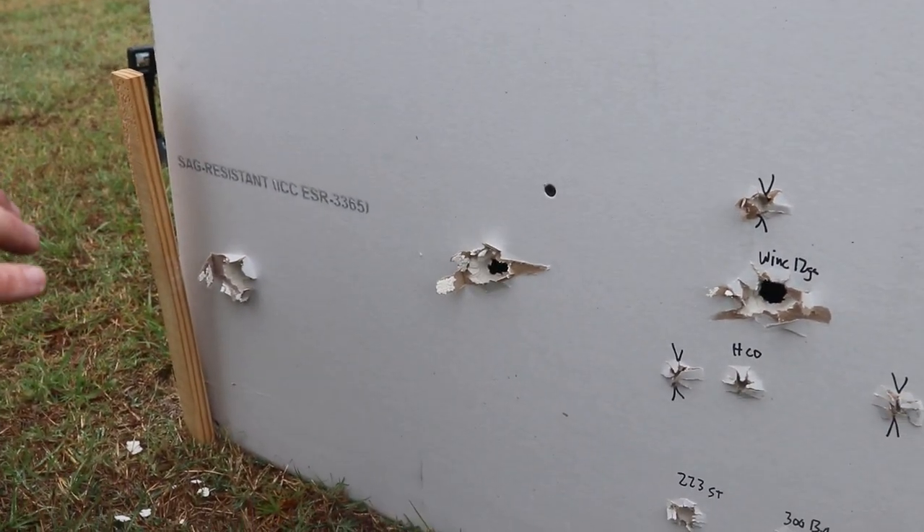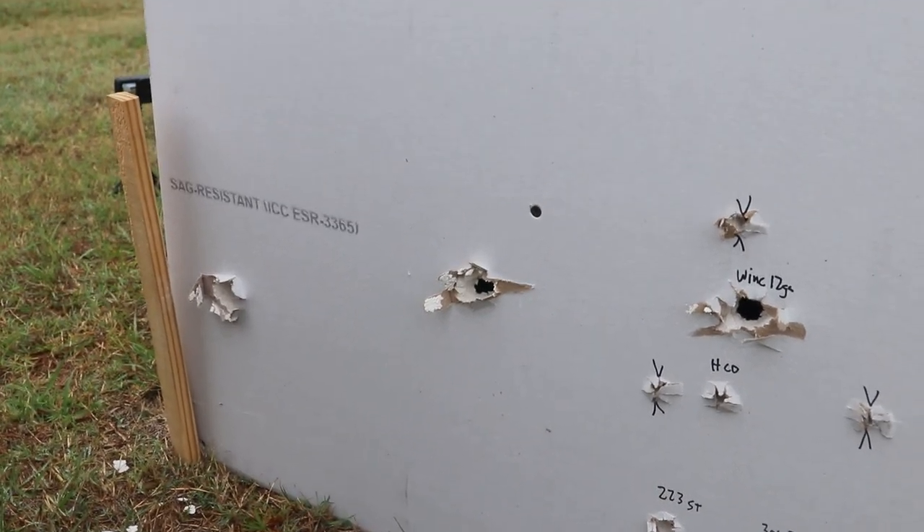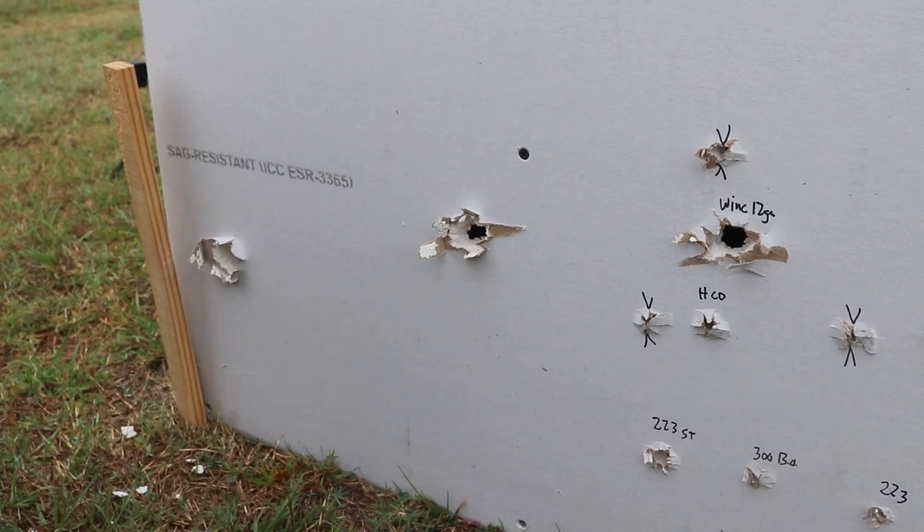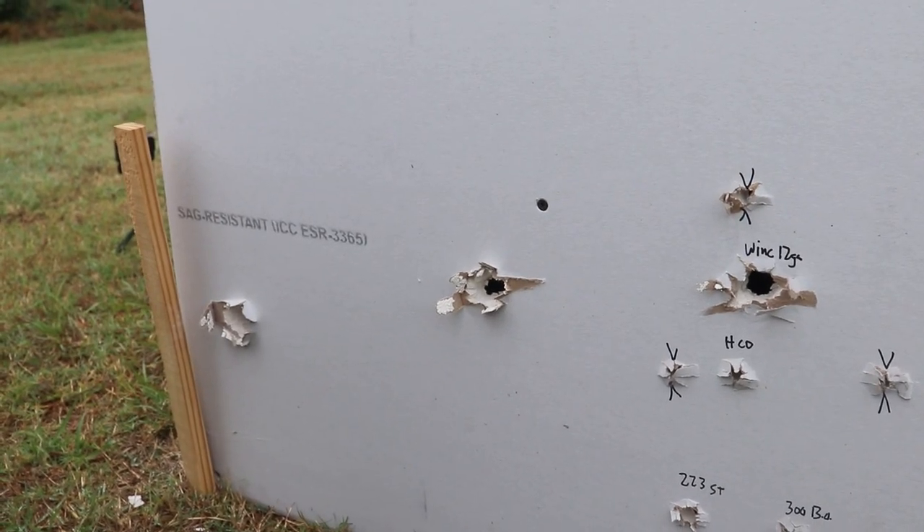I was wrong — I thought the gel was going to catch it. Maybe because the gel is so used it didn't have enough grip on it. But this one definitely produced the smallest amount of damage after the gel. Both rounds that I tested in the previous video and this video, they went through everything. I still don't want to shoot a shotgun in my house, but I think that these Barnes are better than a slug for the after-damage. What do you think? Let me know down below. That's going to do it for this one — like and subscribe, see you in the next video.